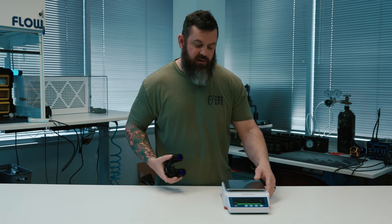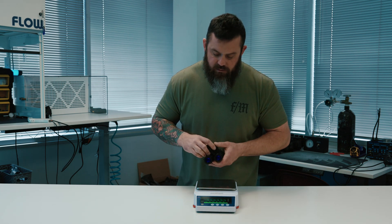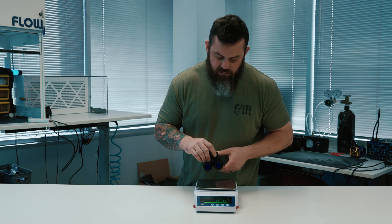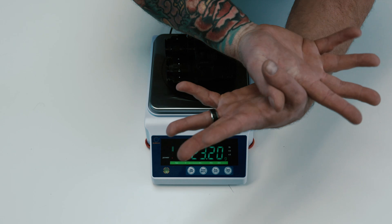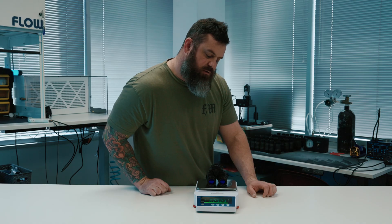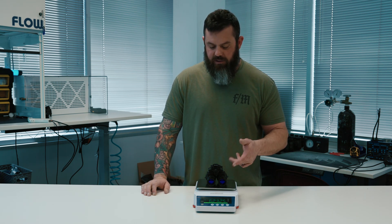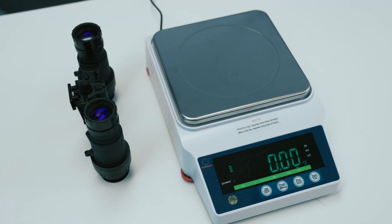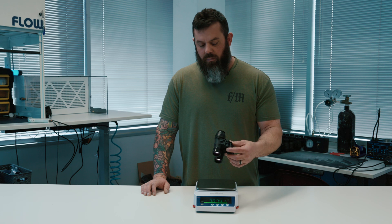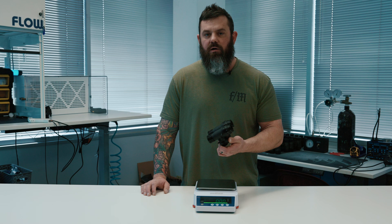Let's go ahead and weigh it — we got a new scale, it's fancy. We're getting a reading of 623 grams. This is built out with Noctis optics and L3 filmless tubes, so the optics choice obviously plays a part. We will build this out in other configurations and post all those weights on the website.